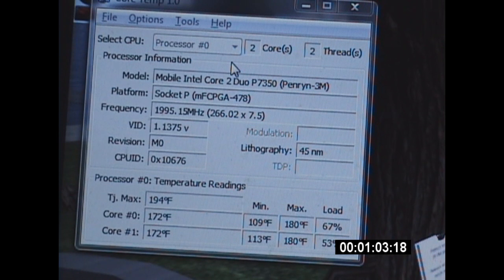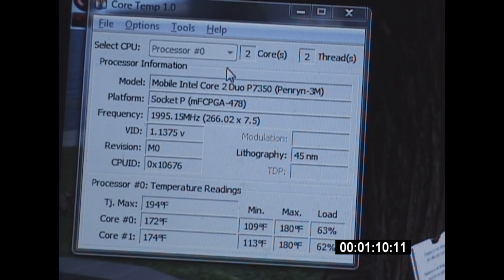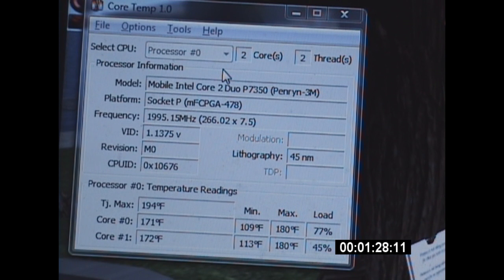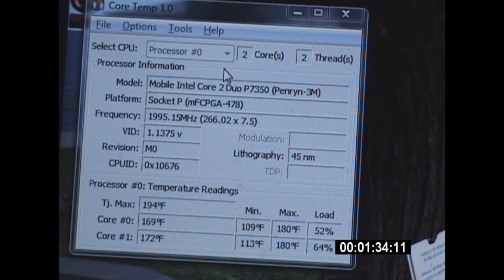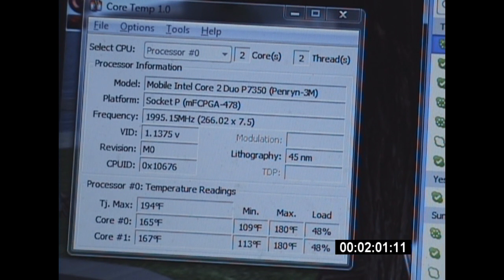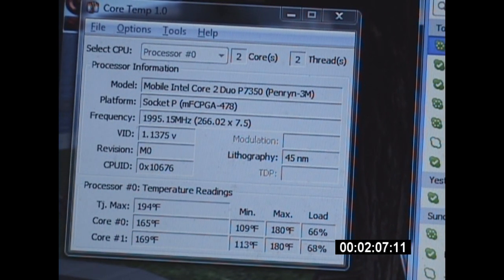I'm gonna keep the game that's making it hot running. For the sake of time, I've sped this clip up to 300% of normal run time, and as you can probably see, I have a little timecode index right on the lower right.